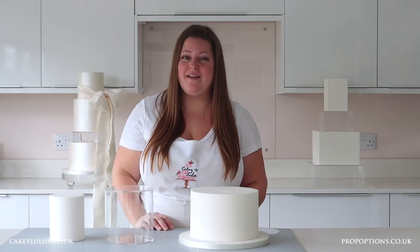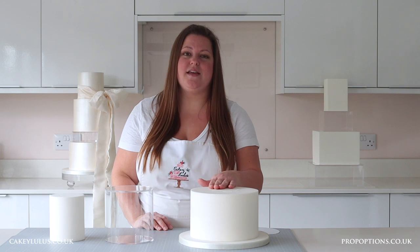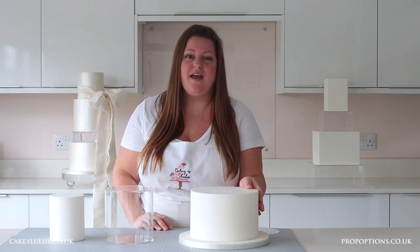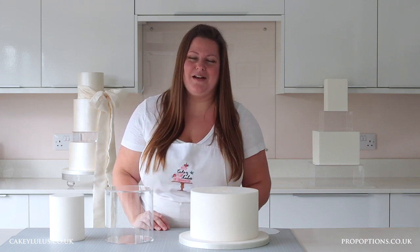When you're using a clear tier with your cake it's really important to make sure it's securely attached. With a dummy cake I would use some royal icing, ganache or buttercream in the same colour that I've decorated the cake, spread a thin layer on the top, and then attach your clear tier in place.